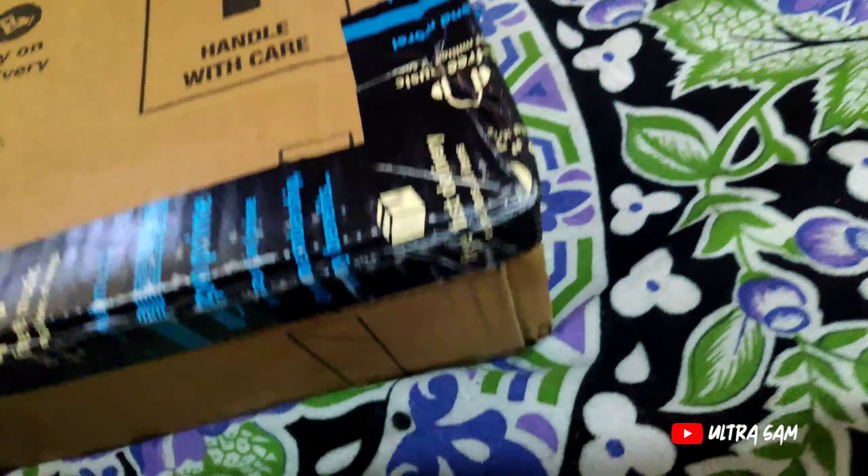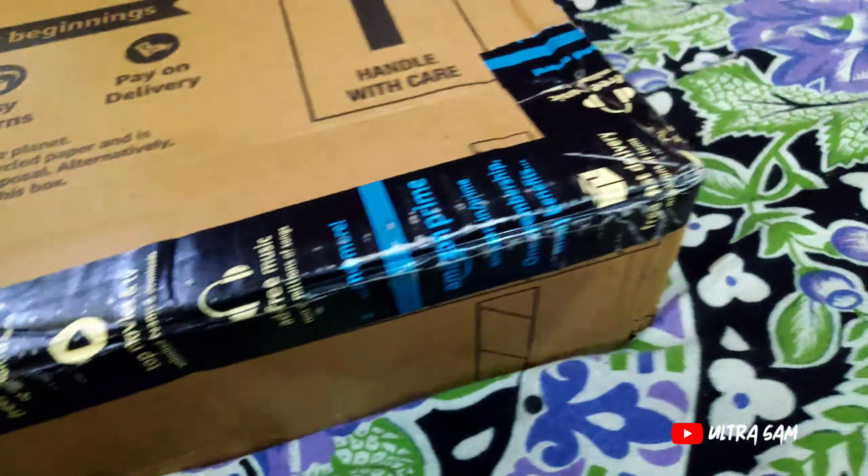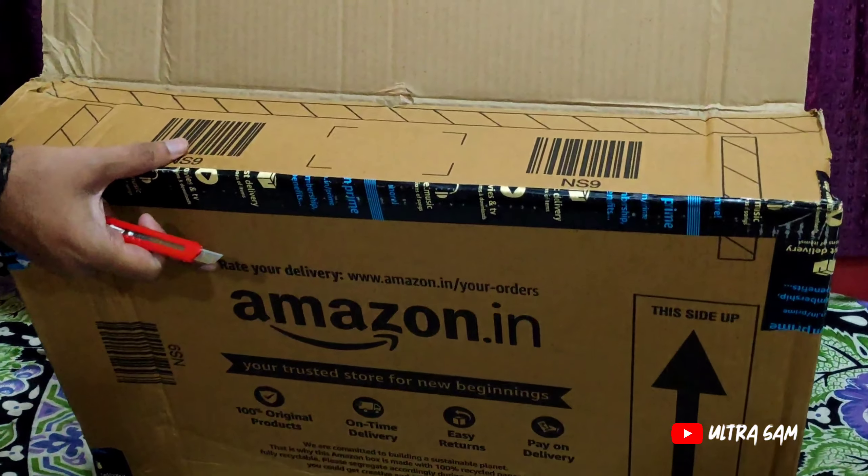You should also do this if you need to — make a video and check it out. Because if the product is damaged, or it is missing, or it is defective, then you can return it.